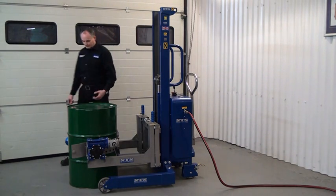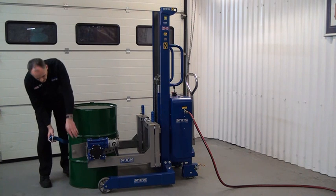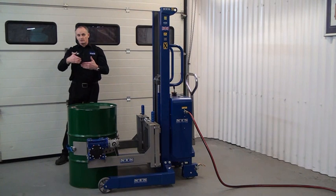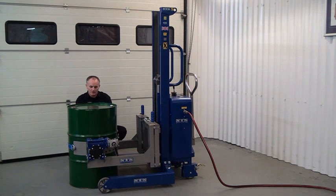I then come forward to the front of the unit and we attach the ratchet strap. We connect this to the front door of the unit so the doors are closed with the ratchet strap connected. We then pull the slack out and tighten up the band.